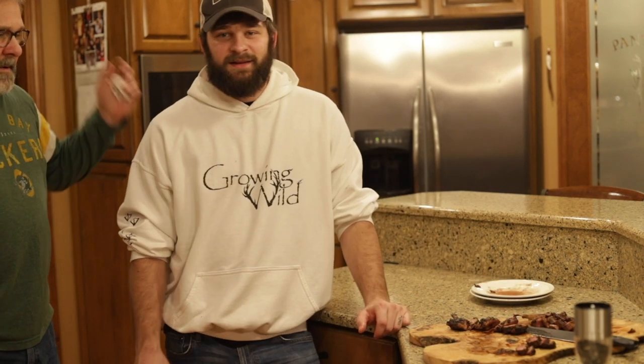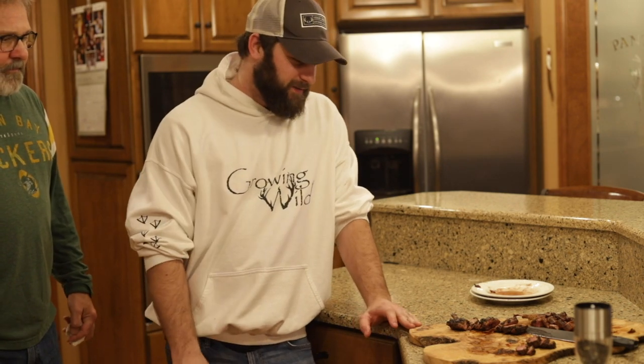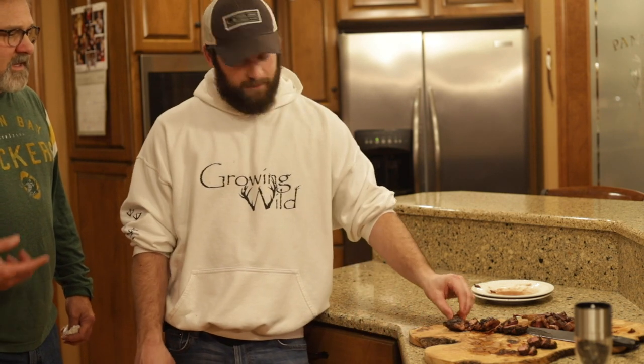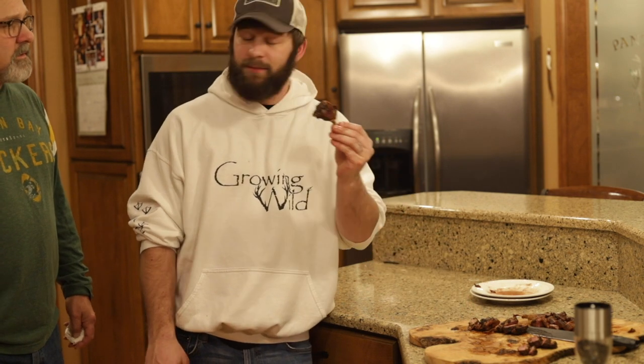This is a really great way to make duck. If you've got a couple of breasts, I like to slice them up thin like this, put them on a board, and do it as finger food.